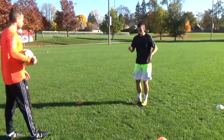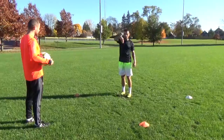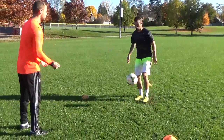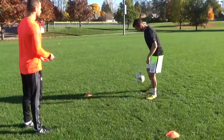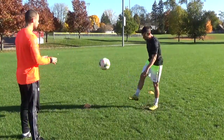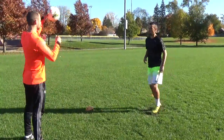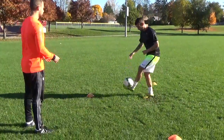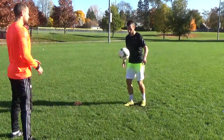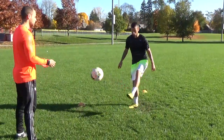Same thing now with my laces. You're flicking it up with your toes — lift your toes up, flick it up, then lock your ankle down and you're hitting it. Flick it up, lock your ankle. This works your touch, all this technique. Get the ball out of your feet. And lock your ankle.